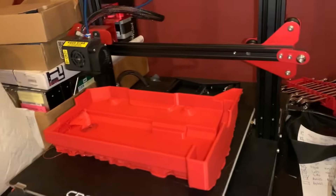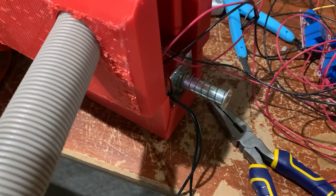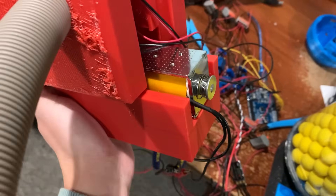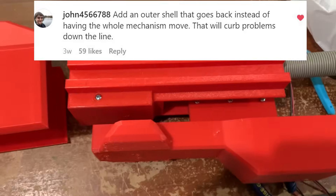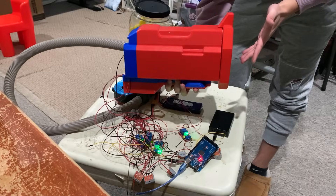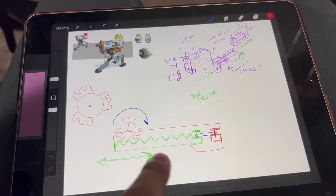I printed out Timmy Mark 2 and it works — kind of. When slanted downwards, the solenoid spring is not strong enough to return the turret head against gravity. I'm thinking I'll add a stronger spring, or add two solenoids opposite one another so it could deploy and retract. John from Instagram recommended having an outer shell that slides along an inner shell instead of sliding the entire system to save weight. Honestly, the solenoids kind of suck for this because they just don't perform well under any form of weight.